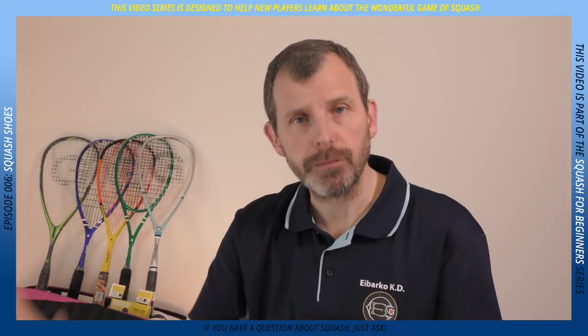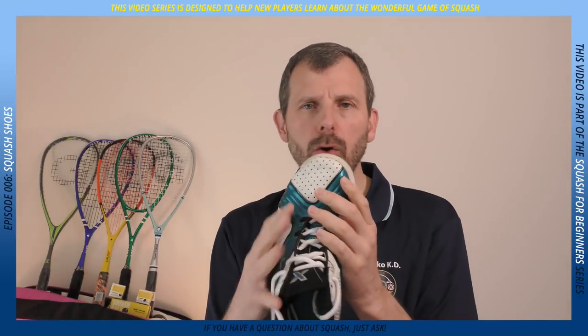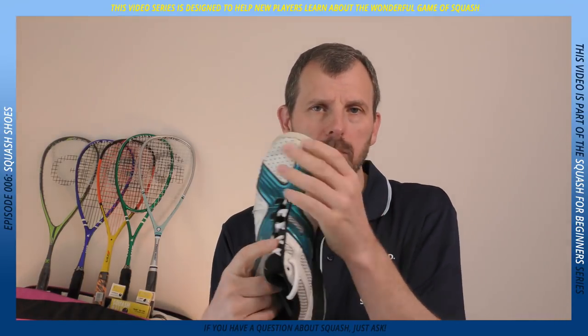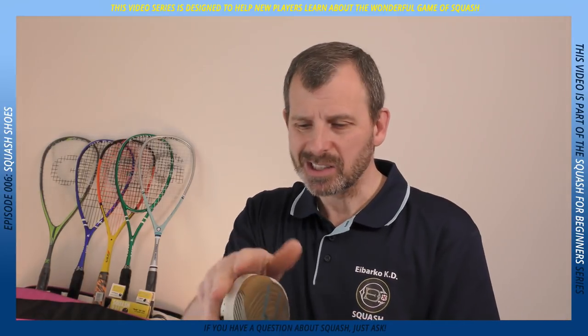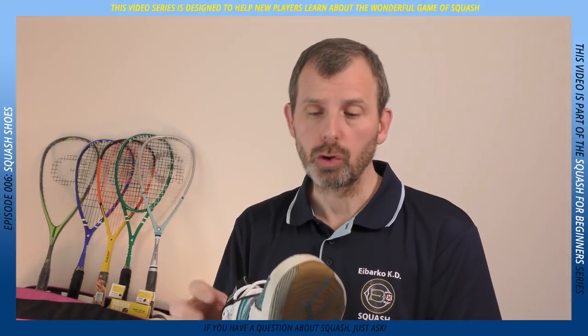The second reason running shoes are not suitable is that they have no lateral support — they are really not designed for any type of twisting motion. You only need to look at modern running shoes to see they're almost a thin canvas. That might be great for running, but it's not good for squash.